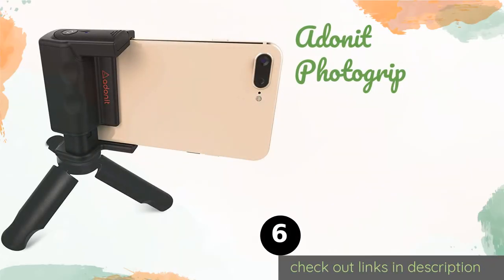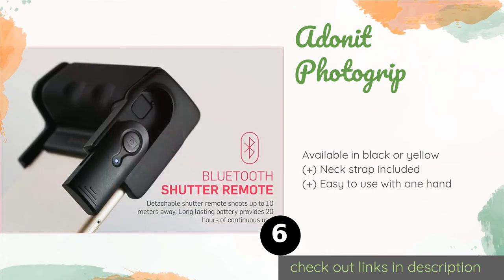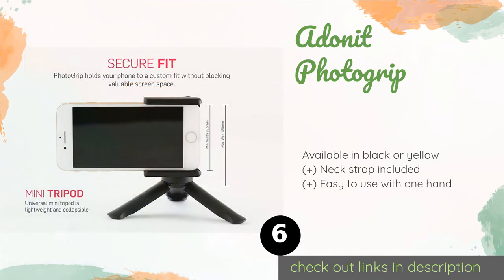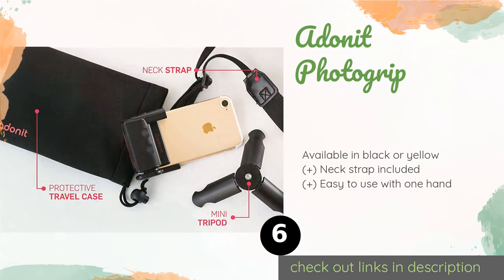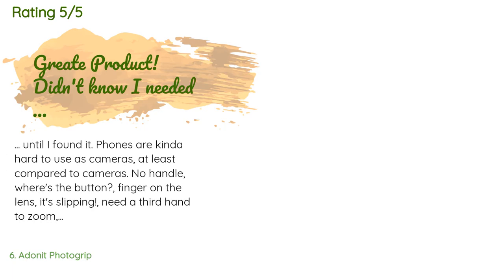The next product is the Adonit Photo Grip. The unusual design of the Adonit Photo Grip allows it to act as either a stand or a tripod. Its grooved, rubberized surface is comfortable and secure, and it comes with a shutter remote and a touchscreen stylus that can be used to edit photos quickly. The price is around $25 — check out the product link in the YouTube description below. There are 162 reviews with an average rating of 4.5 stars.